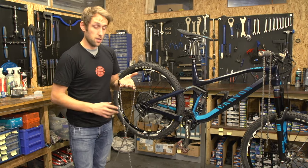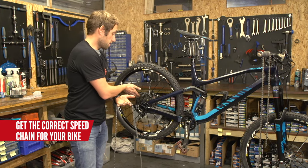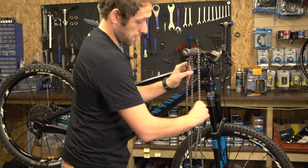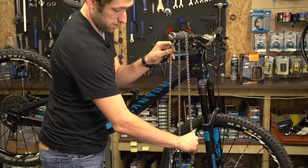So here I have my new chain. Make sure you get the right chain for your bike. This is an 11 speed cassette, so I have got an 11 speed chain. Simply just measure it up against your old chain here to make sure it's correct.